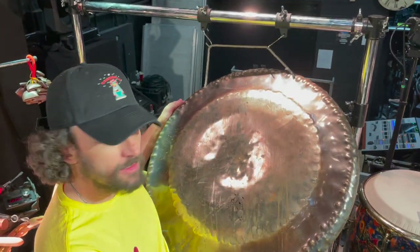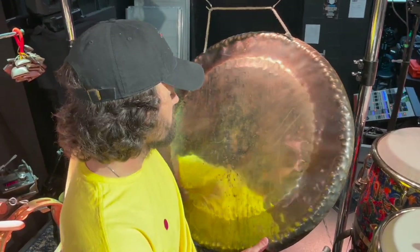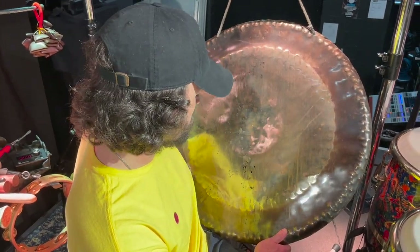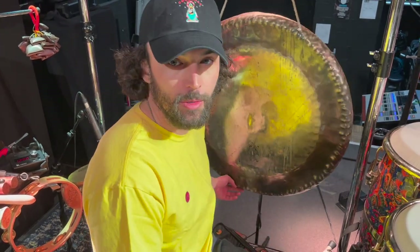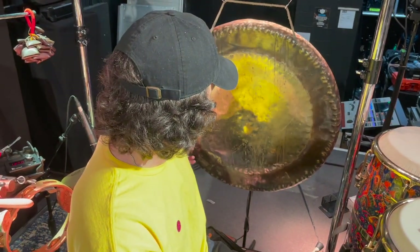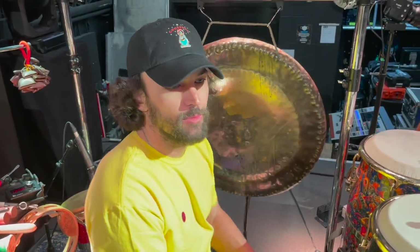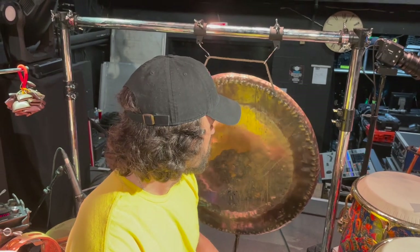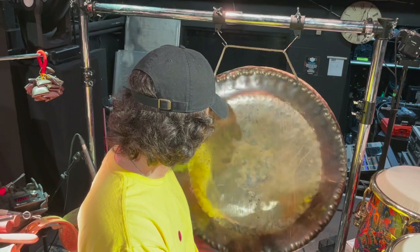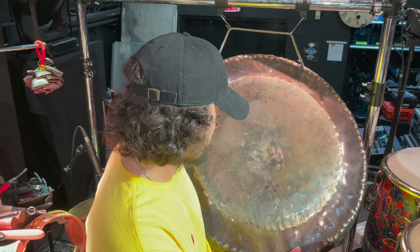The centerpiece — this is a Paiste gong. It's 28 inches. Bought it used right before I joined the band. Just got really lucky with this one. I love it. It's perfect for the band, in my opinion — the right size, the right sound. And I tried to clean it up here, and as you can see it's still very dirty, but it did brighten it up a little bit, and it actually brightened up the sound.